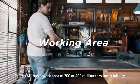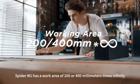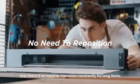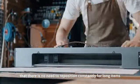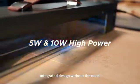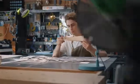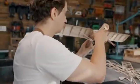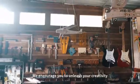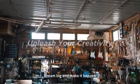Spyder M1 has a work area of 200 or 400 mm x infinity. The infinite Y-axis means there is no need to reposition constantly for long items. Connect with PC or mobile phone to start. Integrated design without the need for time-consuming assembly — plug in and it's easy to use. Simple and efficient. Complex models are now easy to create. We encourage you to unleash your creativity. Dream big and make it happen.